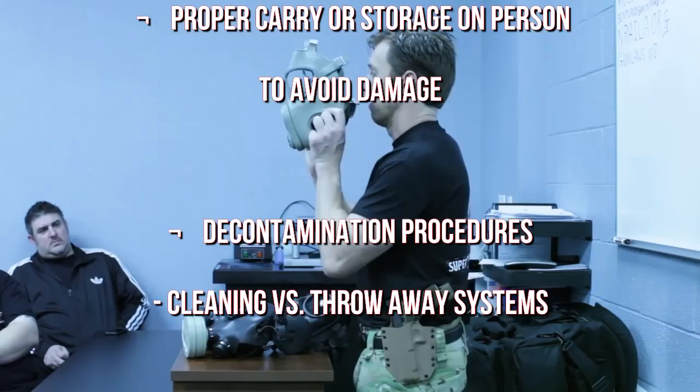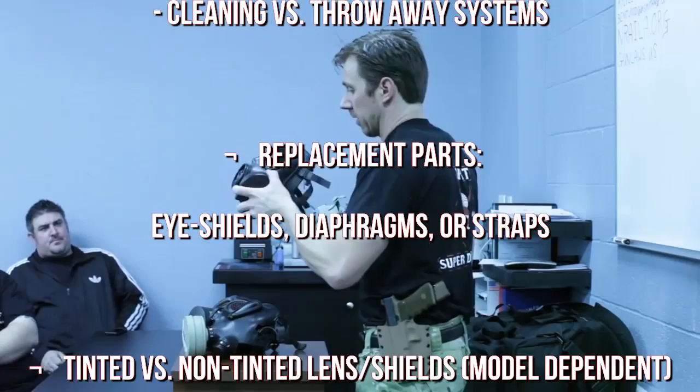Proper carry or storage on your person to avoid damage. Decontamination procedures. Cleaning versus throwaway systems. Replacement parts: eye shields, diaphragms, or straps.